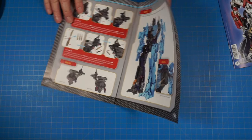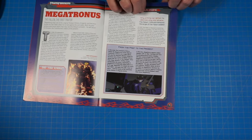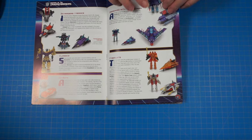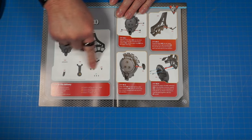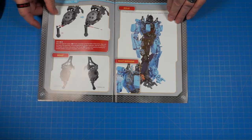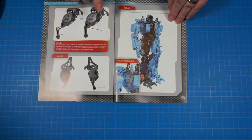Now we're getting into issue 45. Thumbing through it quickly — all the same kind of stuff about the comics and toys. Our parts are here and we are starting the right shoulder now, just like we did the left shoulder. This is going to bring us up to the point where we left off on the right shoulder in the last box. Let's get started.